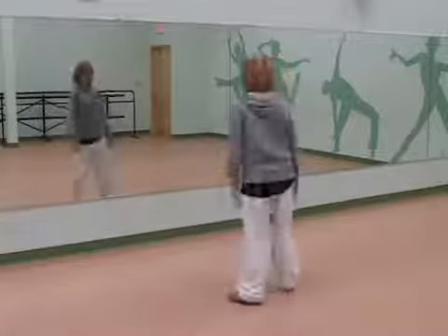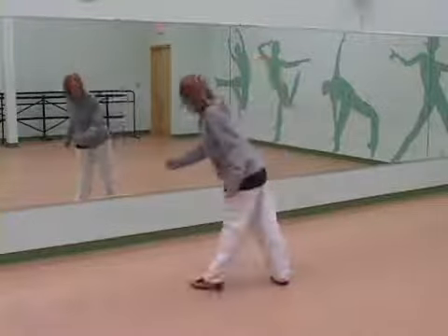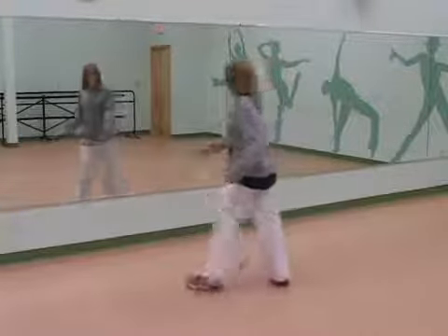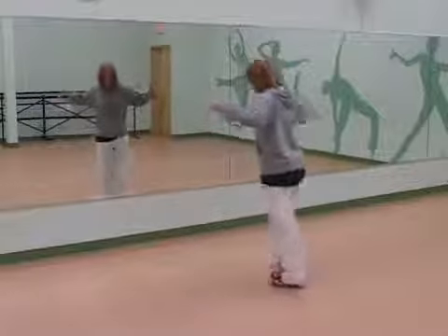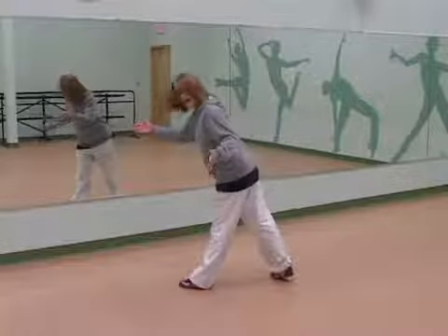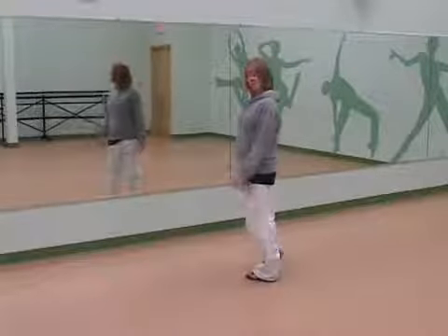Good. Try it to the left. Slow — straight legs, foot flat on the floor, and pop. Straight, slide, pop. Good. So try it again. Straight, pull it back. Straight, pull it back. Walk away, pull it back. Away, pull it back.